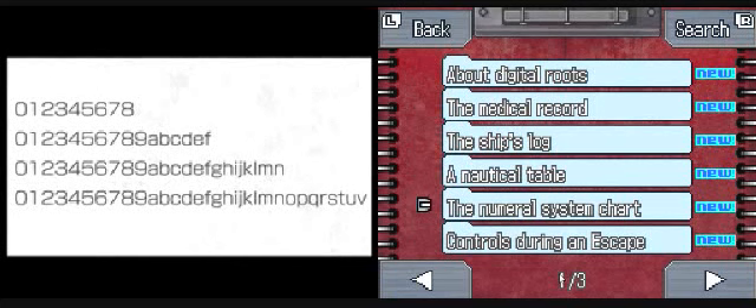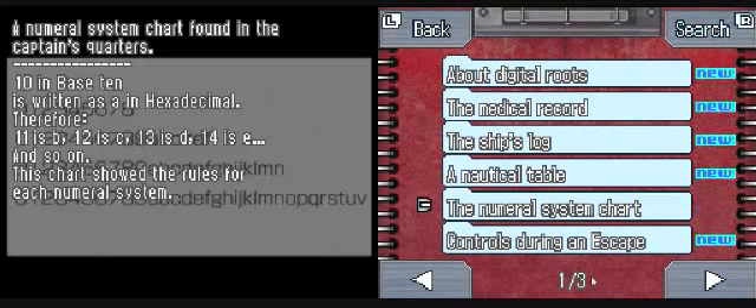Because 0 to 8, that's 9. Then we've got 9, then 7, followed by 8. G, H, I, J, K, L, M, N - and then O, P, Q, R, S, T, U, V - that's another 8. What could it mean though? Oh, I can search! Numerical system chart found in the captain's quarters. 10 in base 10 is written as A in hexadecimal. Therefore 11 is B, 12 is C, 13 is D, 14 is E, and so on. This chart shows the rules for each numerical system.